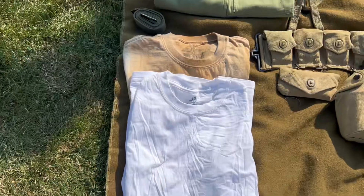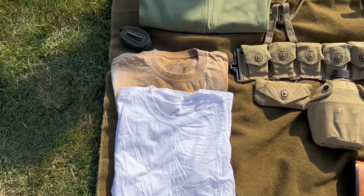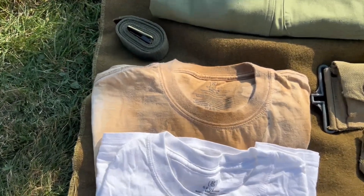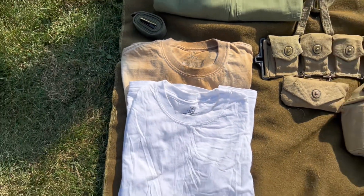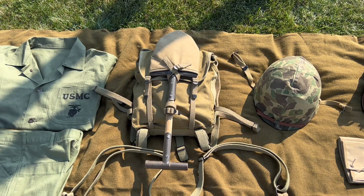I have two white t-shirts — one brand new and one very aged. I went a little overboard aging it with some coffee, but it works. The P41 uniform looks dirty, like he's been through combat.